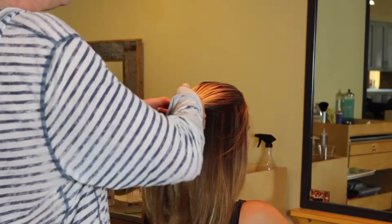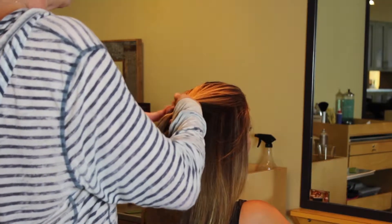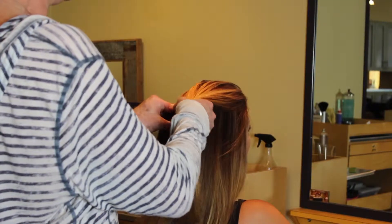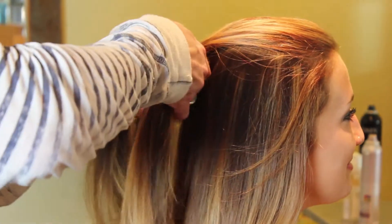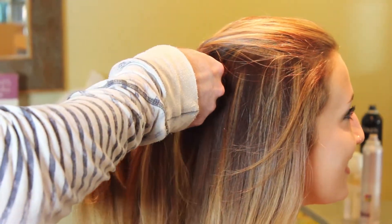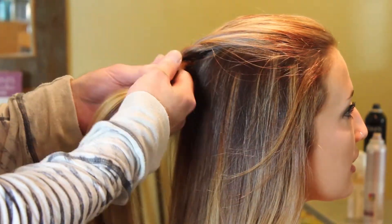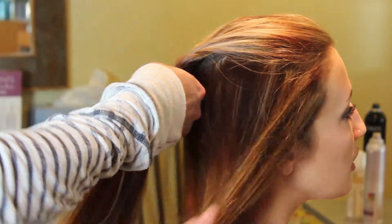So I've got my two ponytails, and now you start — you just steal from one side, bring it over to the other. What I love about fishtails is the looser they are, the prettier they are, but you want to get it nice and secure, so you want to do it kind of tight now. And now I've got the rest of this hair to deal with.